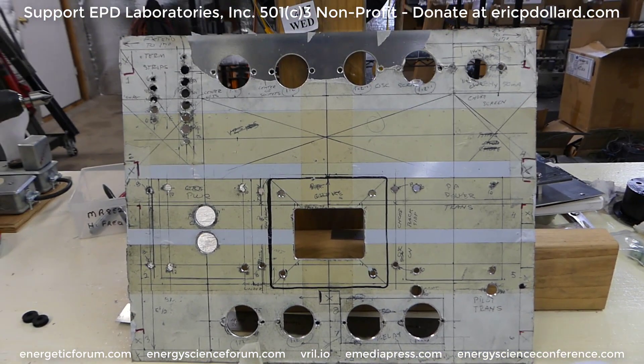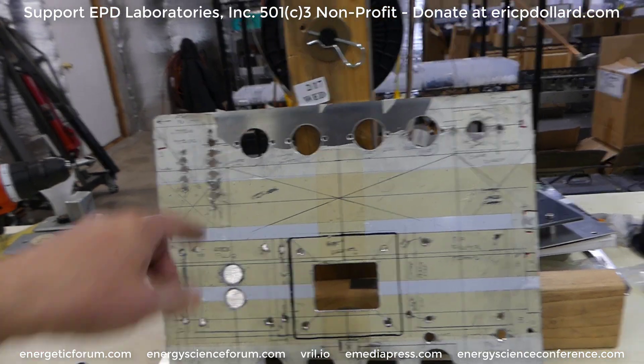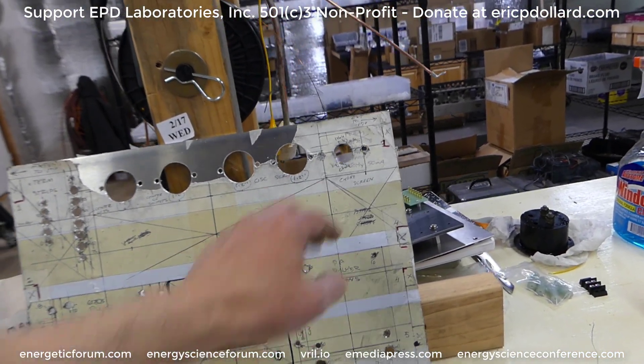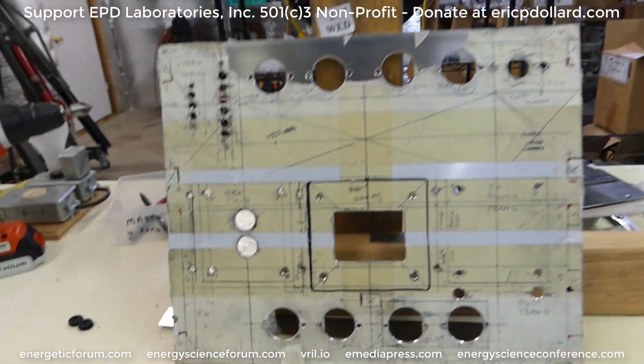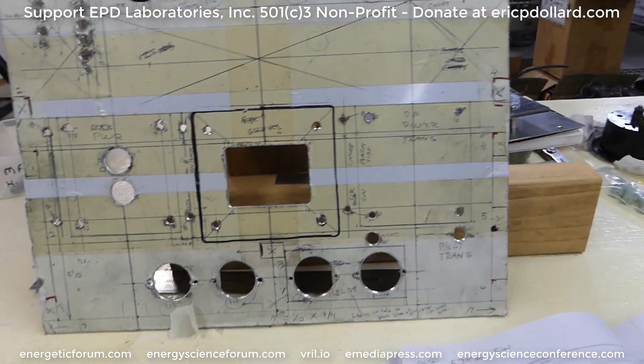We just got this all drilled out today. The parts are put back up on the shelf. These are all for sockets, terminal strips, a little choke. There'll be some sockets with some mechanical relays in there.